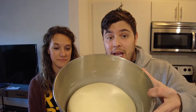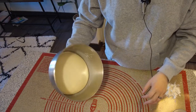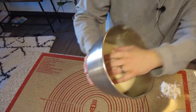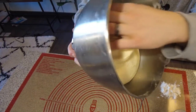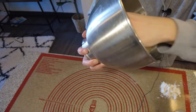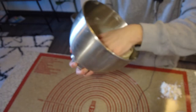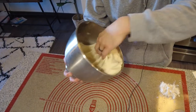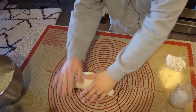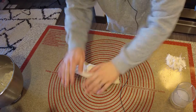So I'm going to plop this out and roll it out. Look how airy it is — it's a very yeasty dough. Look at all those webs. So I'm going to put this on here. It's very soft, very easy to roll.